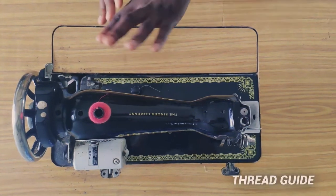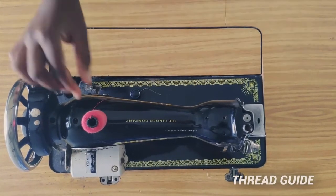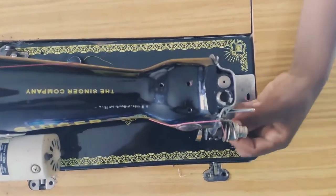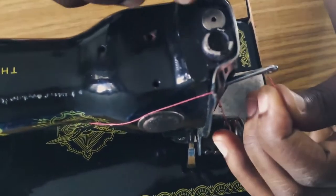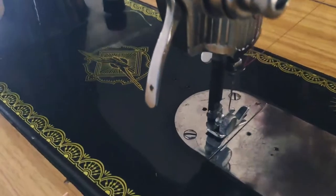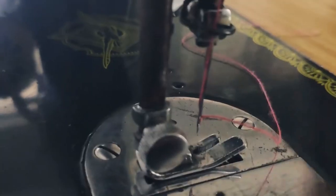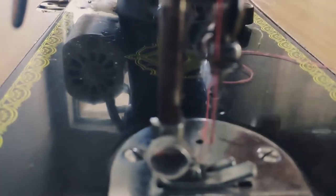Then we have the thread guide — that's all the passages, all the places that the thread will go through before you can start to sew. So the thread goes through here, to here, through here, through this, here, here, and through the needle. All those passages and pieces are what we call the thread guide. They guide the thread all the way to the needle.